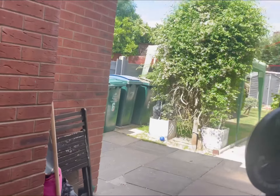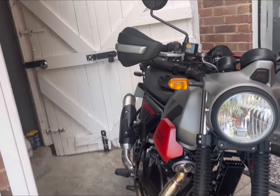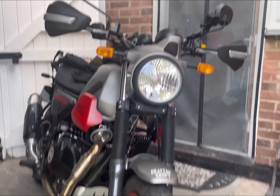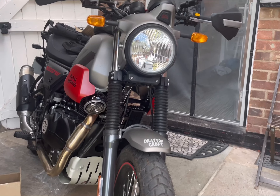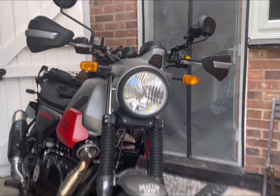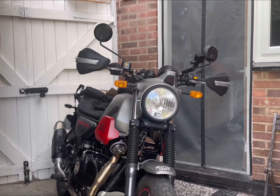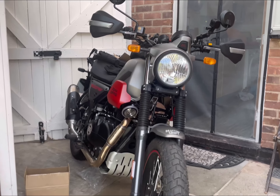I've got 422 miles on the clock now. It had its service today — I went over to pick the handguards up and they said somebody hadn't turned up, would I like to have my bike done? And I said yes, so all done.